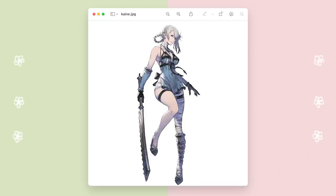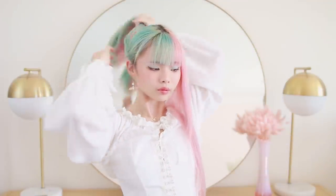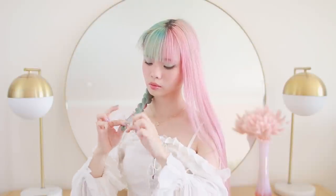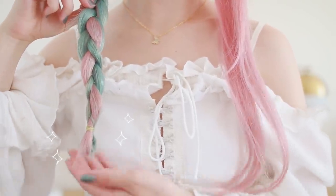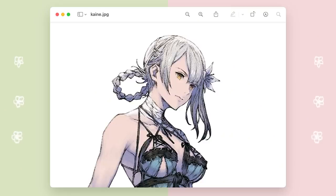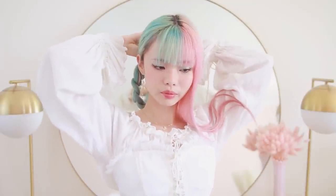Our next hairstyle is going to be Kane from Nier. She has a very asymmetric hairstyle going on. On my right side, I'm separating a pretty large section of hair and leaving this out in front. With the rest of my hair, I'm bringing it all over to the left and securing it into a mid-high ponytail. From here, I'm braiding this off into a three-strand braid and securing with an elastic, then tying it off into a little bundle so it's easier to hide the ends of the hair from peeking out. Then I'm looping my braid around the back and pushing the bundle underneath the elastic and pinning it in place.